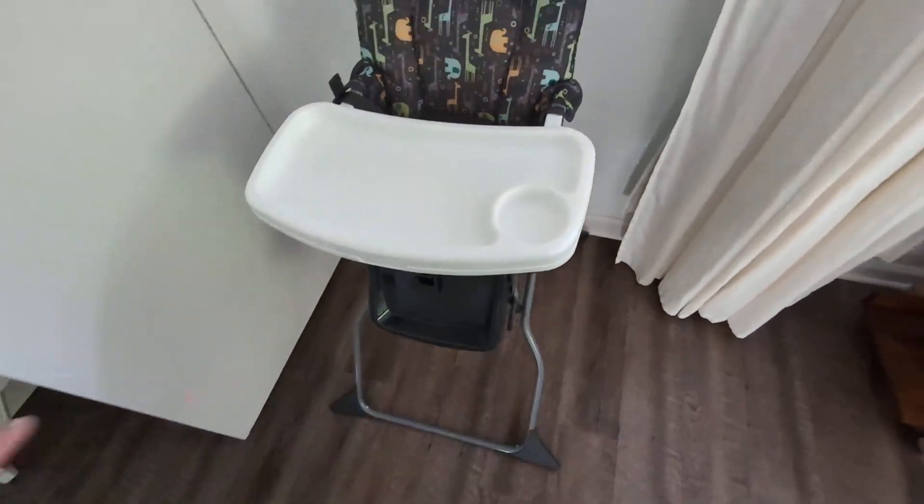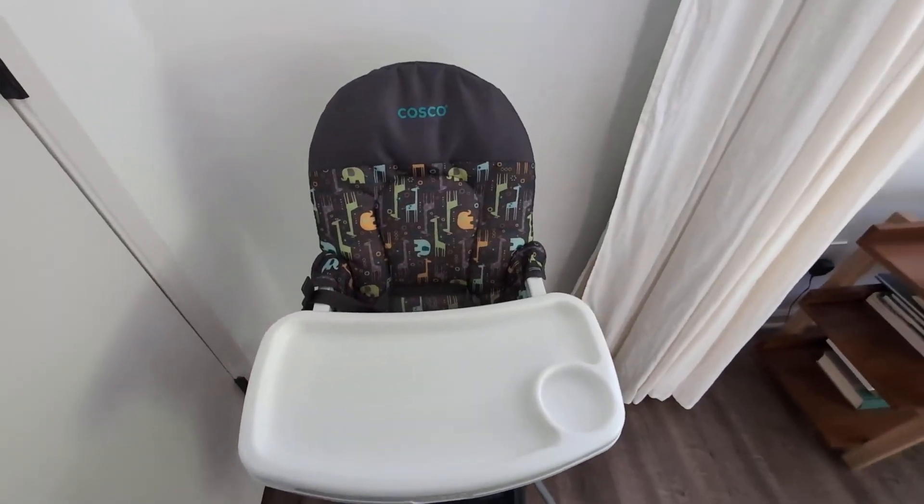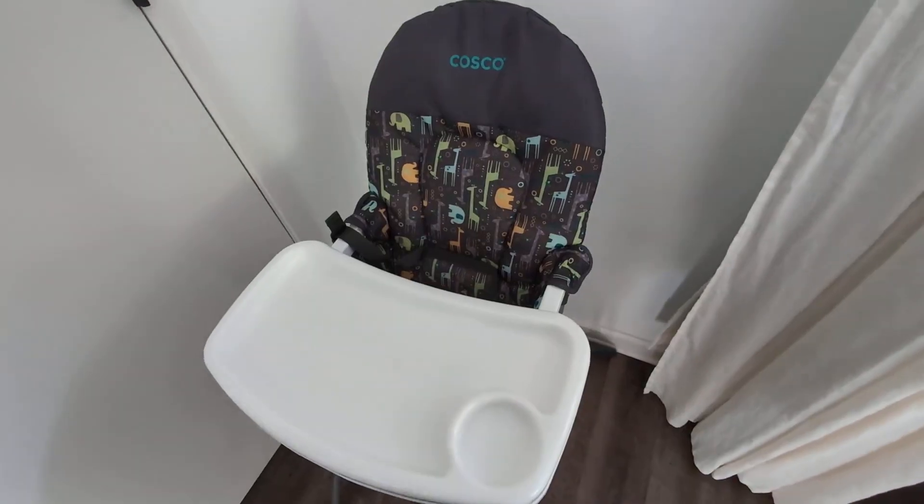So overall, I'm very happy with this high chair. Simple, works great, compact, and fits pretty much anywhere once you fold it. So give this a try — highly, highly recommend.